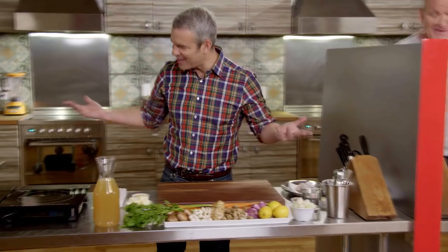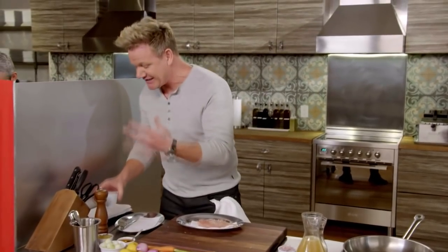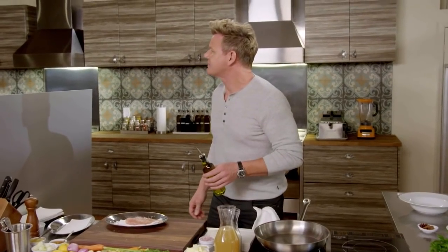First things first. I feel like I'm about to operate on someone. Chicken breast, seasoned — salt, pepper — pan on. Get it nice and hot.